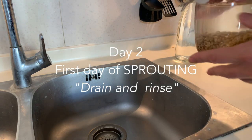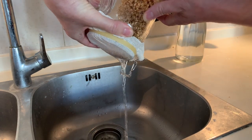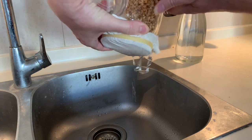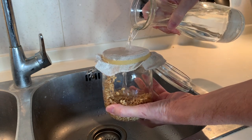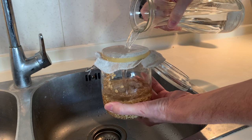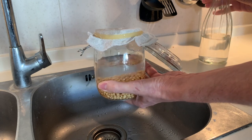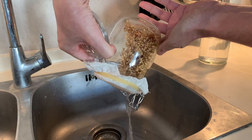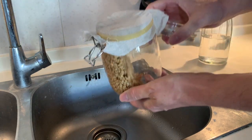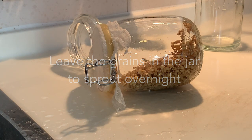Day 2. Drain the water out of the jar with the cheesecloth on — the cheesecloth acts as a filter here. Refill with filtered water and rinse the grains, then drain again. You should start to see the wheat berries germs appearing. Put the jar on the kitchen counter, away from direct sunlight, and tilt the jar on its side and leave it there overnight.